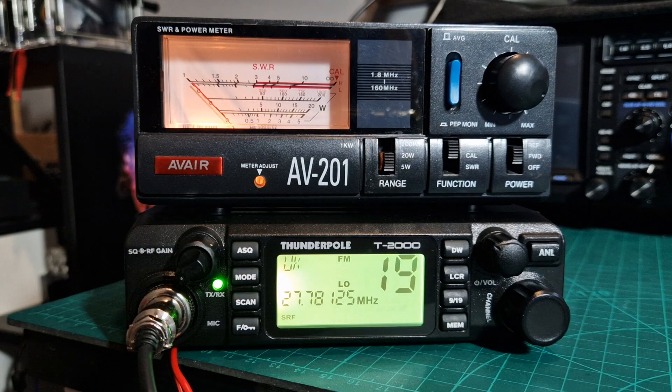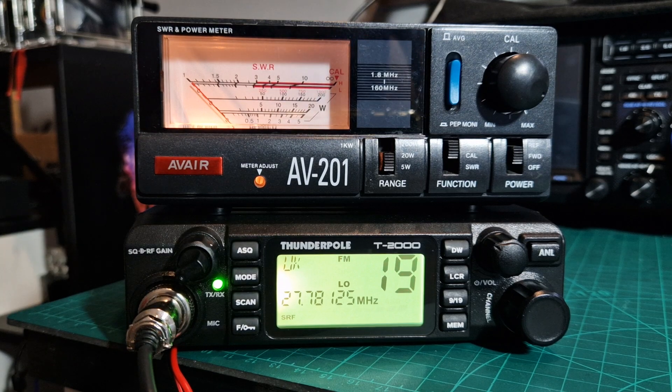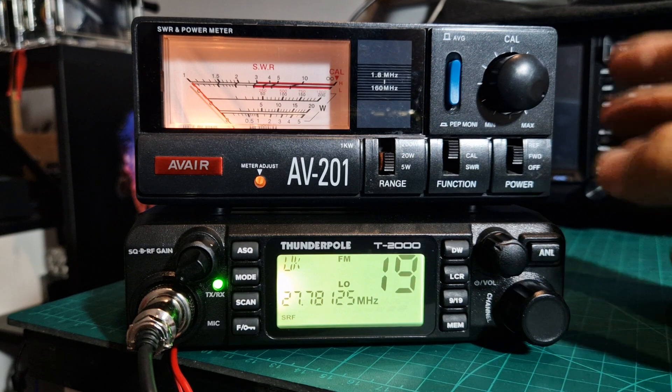We have the Avere AV201 SWR meter covering 1.8 megahertz to 160 megahertz, quite a vast range. We've got a wire antenna connected — it's a 49 to 1 balun with 66 foot of wire, which will cover these bands at 27 to 28 megahertz.